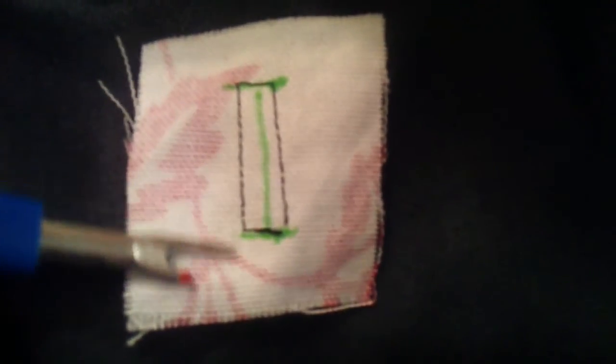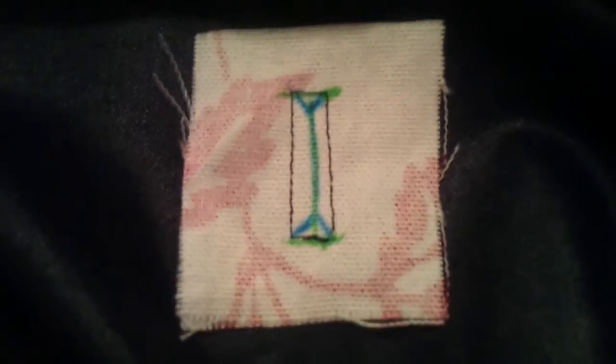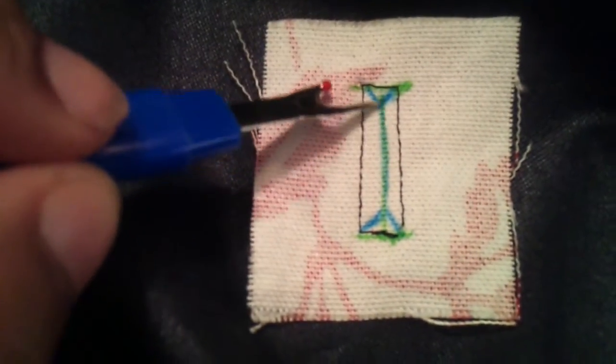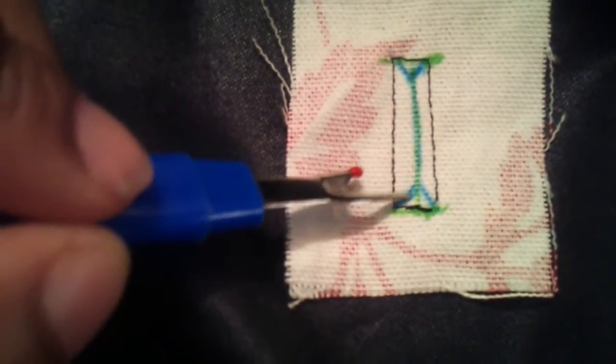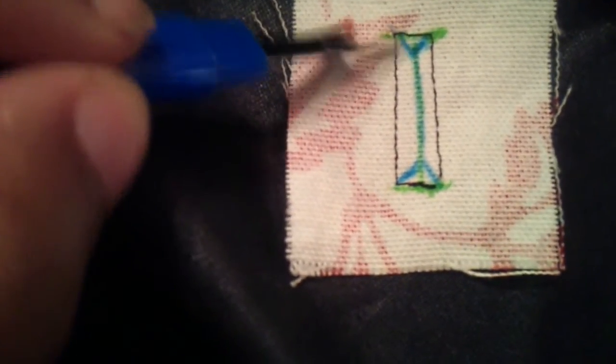Now, I said to sew a quarter of an inch around here on the last segment, but really I should have said sew an eighth of an inch around the buttonhole. You can see I've done that, and the next thing I'm going to do is open this up. Before we open this up, we need to draw a Y section here and a Y section there.